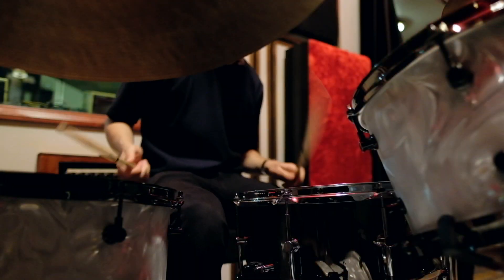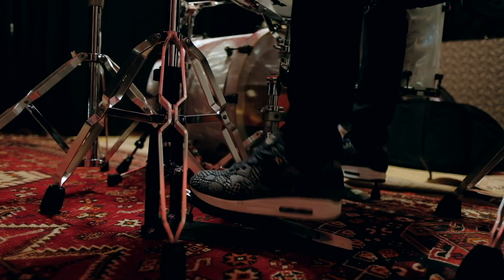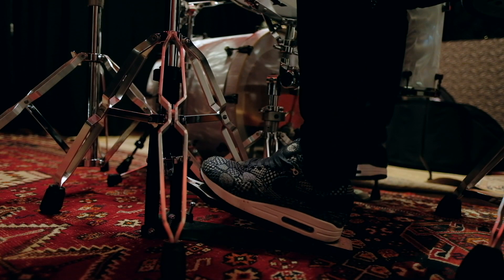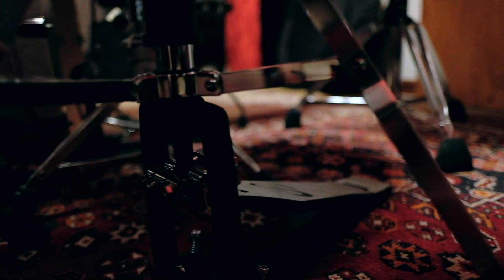They're suitable for all types of drummers, whether it's amateur, professional, touring, or jobbing. When I used the hi-hat stand it instantly became my favourite thing and replaced my other one. It's so comfortable and smooth, responsive under my foot.